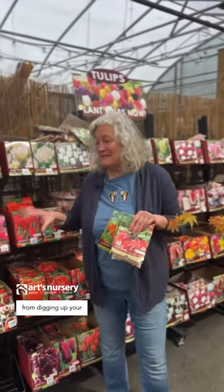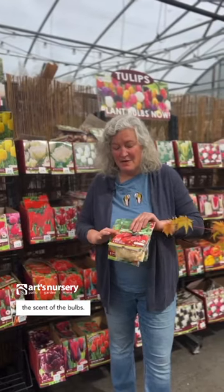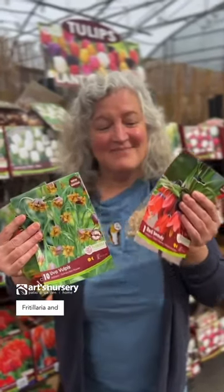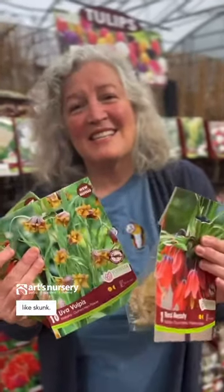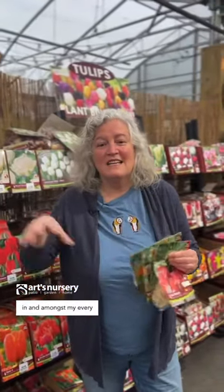One of the ways that you can prevent squirrels from digging up your bulbs is by masking the scent of the bulbs. What I use in my garden is Fritillaria — I wish there was smell-o-vision — but these smell like skunk, and I usually plant one Fritillaria in amongst every group of about 10 bulbs.